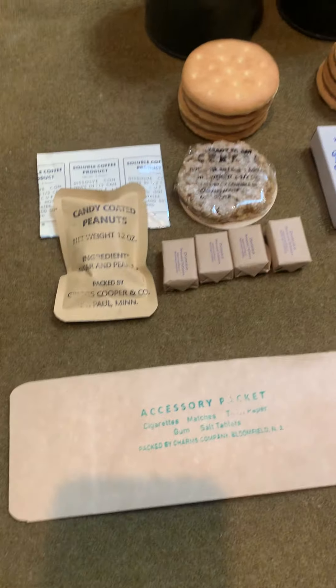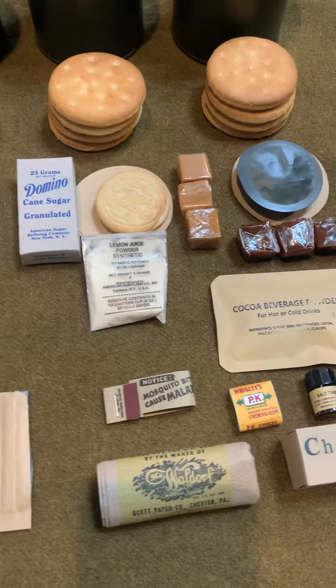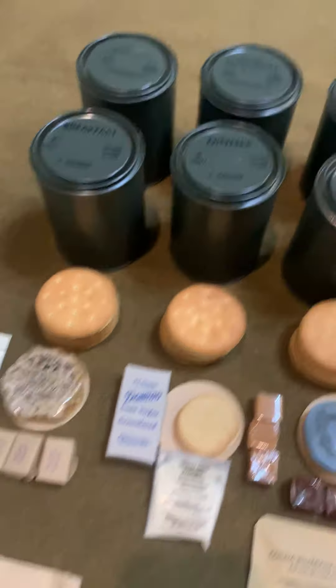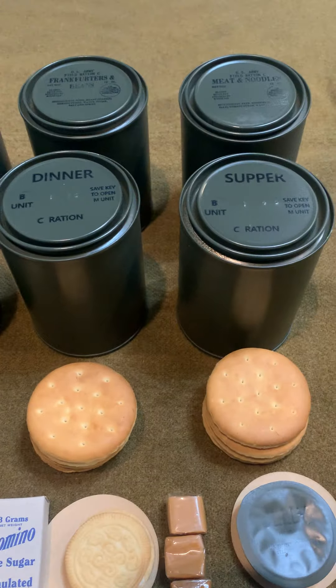Meat and beans, frankfurters and beans, and meat and noodles are readily available in that smaller size can. Typically I just throw that can in there with a little bit of craft paper just to keep the inner can from rattling and you're ready to go. Your B units are fully stocked with some really cool designed packaging items all ready to eat. And of course the accessory packet that was released later in the war gave soldiers additional items with their sea rations. In the different B units, instead of having the same monotony, we had a breakfast, dinner, and supper variety.